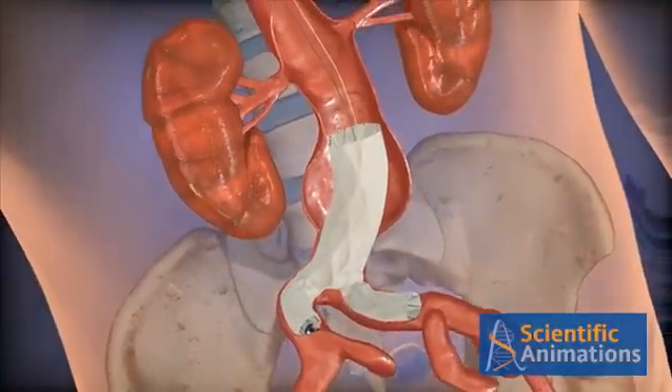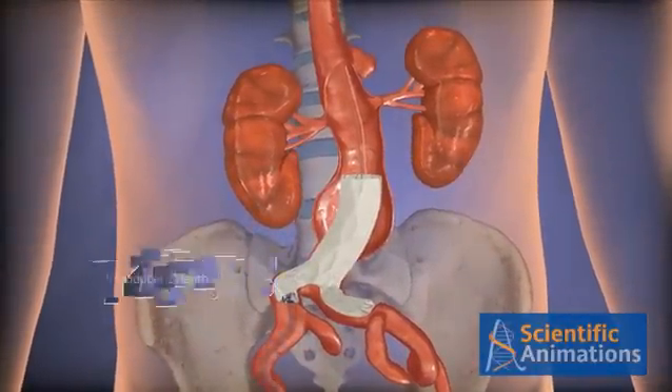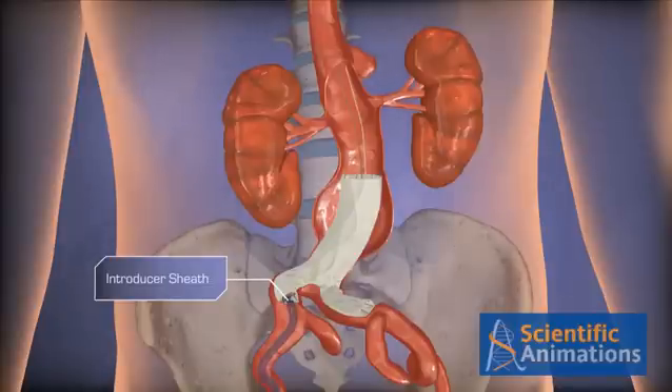Maintaining introducer sheath position, remove the inner core completely and tighten the hemostasis valve. Now, you're ready to advance the accessory system if necessary.